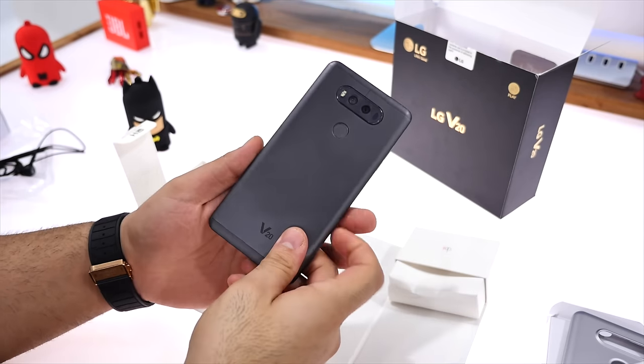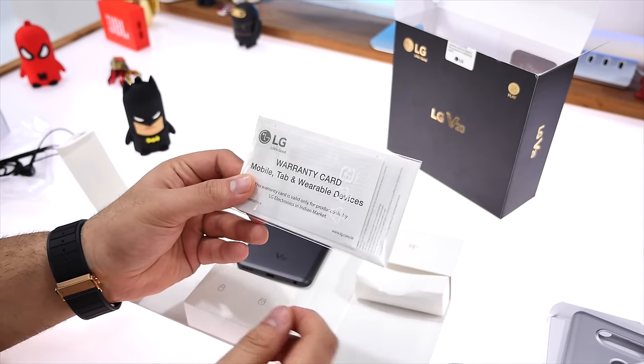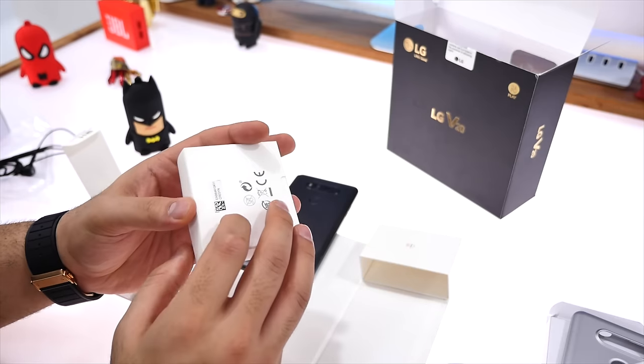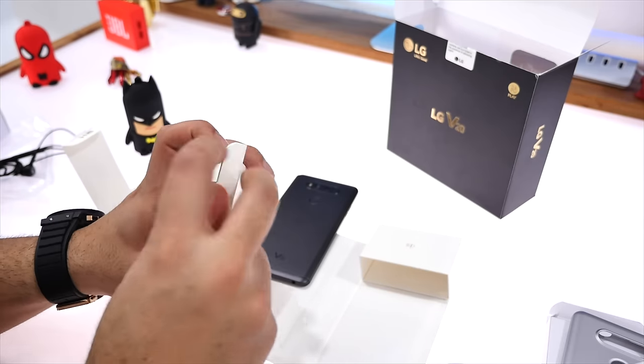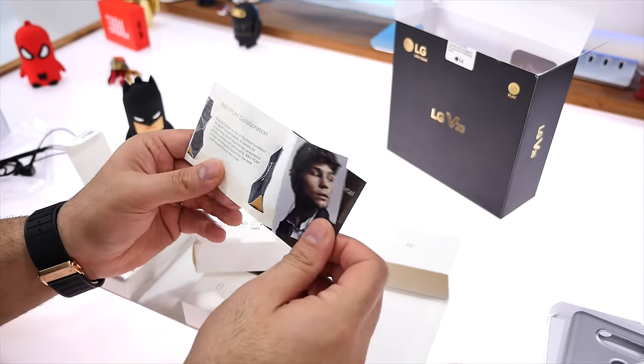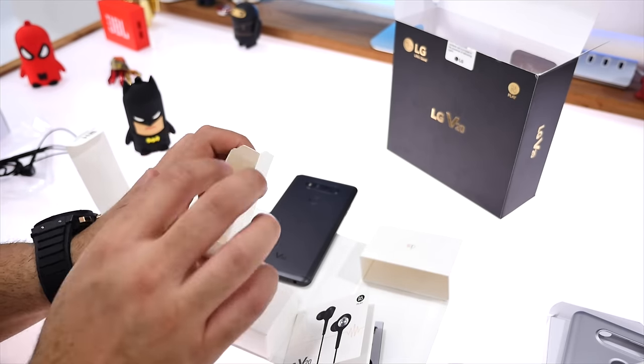On the left is the phone itself. I'm going to pop this out — you can see the dual camera action happening at the back. You also get some documentation inside the box. Over at the side you'll see the earphone case, and inside you'll find a quick booklet about the Bang & Olufsen partnership with LG, along with the additional ear tips. That's everything from the box of the LG V20.